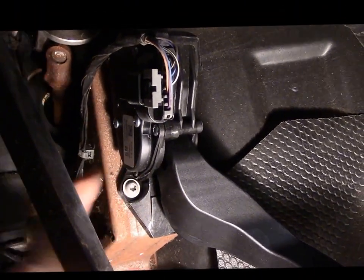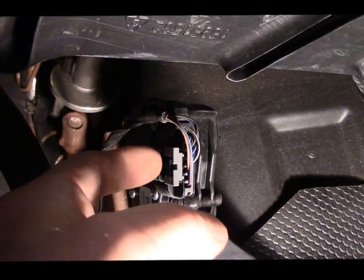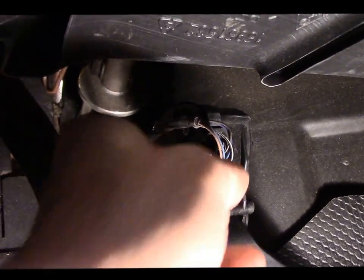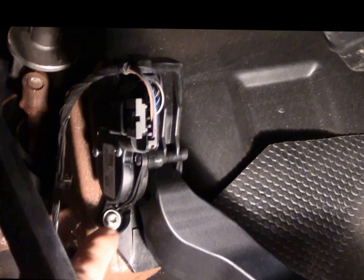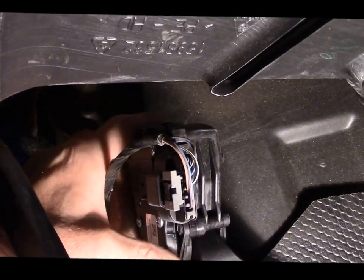That is the accelerator pedal position right here. The way you take it out: there's a little clip right up underneath here, you pop this clip out, push that little button in, and this comes right off. Unscrew this screw here, and there's one more screw up at the top right there — you take those two out and the pedal comes right off.